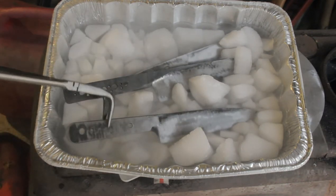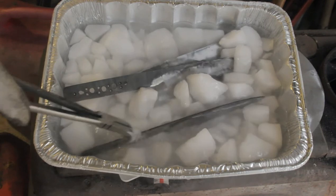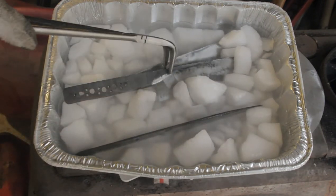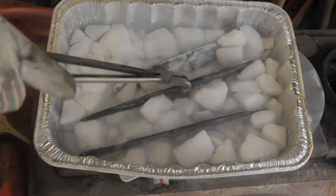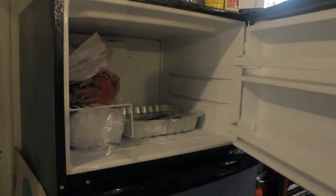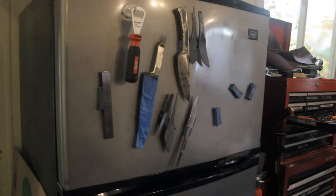I've got somewhere I need to go, so I'm going to put this in the freezer overnight and come back and restart this project tomorrow. By keeping my knives in dry ice in the freezer, I'm going to hold on to those cold temperatures just as long as I possibly can.